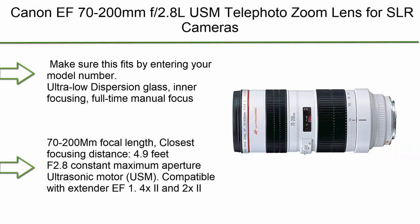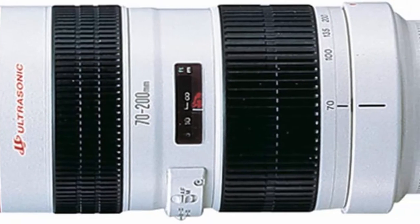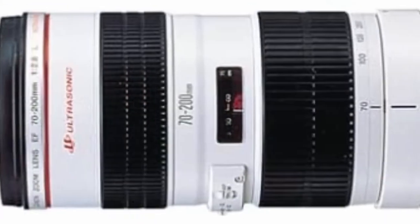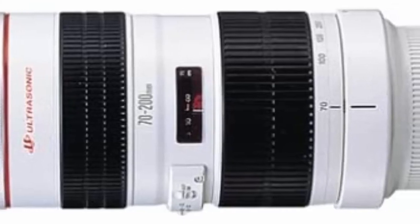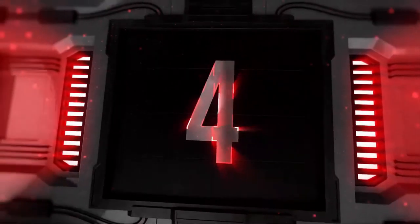Top 5: Canon 70-200mm F2.8L USM Telephoto Zoom Lens for SLR cameras. Features ultra-low dispersion glass, inner focusing, and full-time manual focus. 70-200mm focal length, closest focusing distance 4.9 feet. F2.8 constant maximum aperture. Ultrasonic motor (USM). Compatible with Extender EF 1.4x II and 2x II.